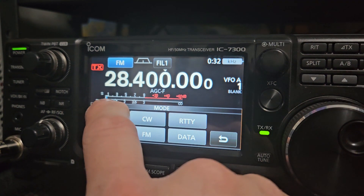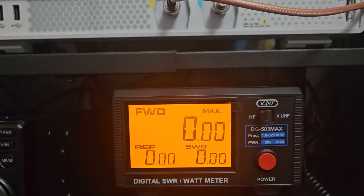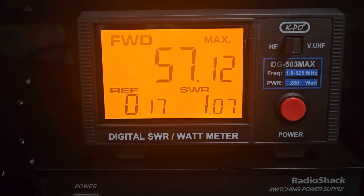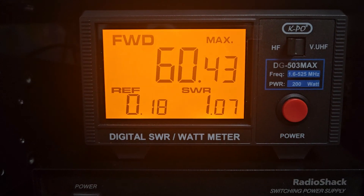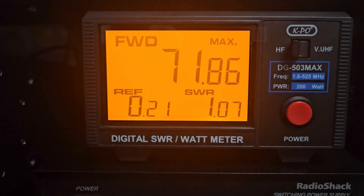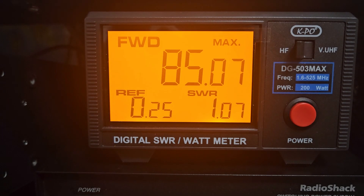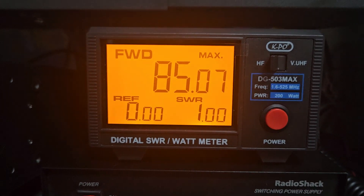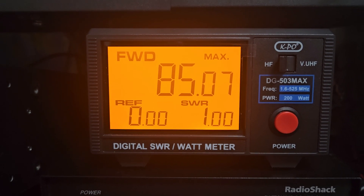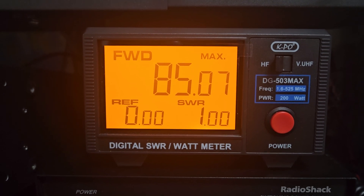Now I'll switch into upper sideband, put the peak circuit on, and talk into the microphone to show how the peak circuit works. One, two, three, four, five, six, seven, eight, nine, ten — hello radio, hello radio. It is a peak circuit and it does hold for a short time when you're speaking — not very long, but long enough to get a nice clear measurement. It has a nice large 3.5-inch screen, good for viewing even in a dark room.